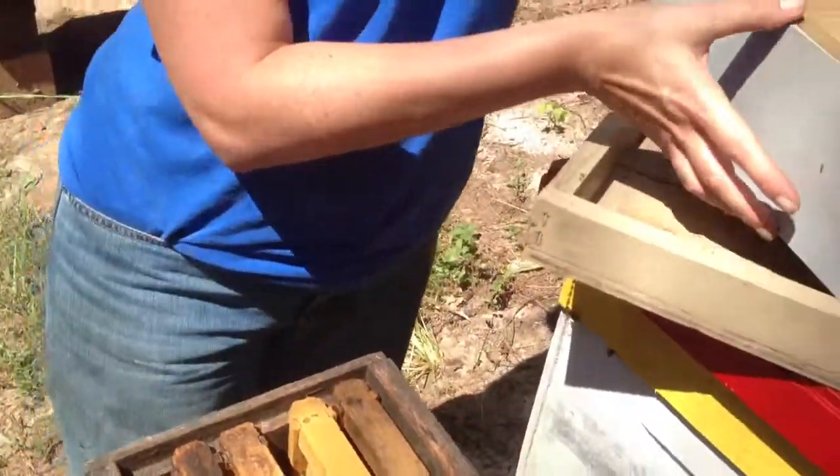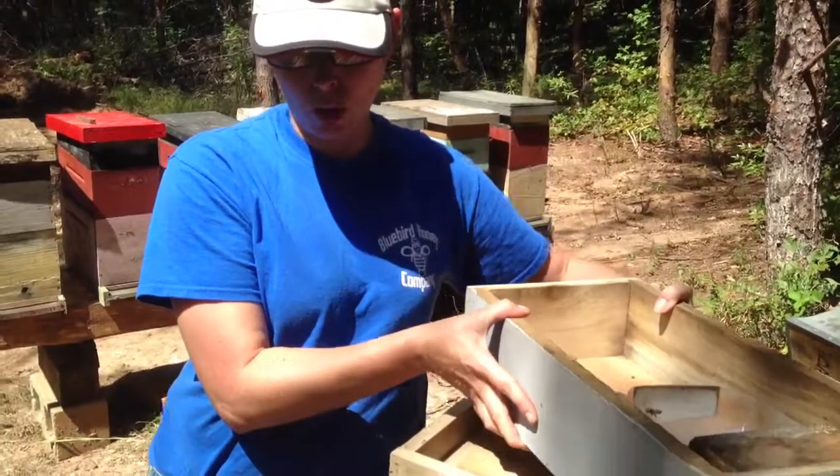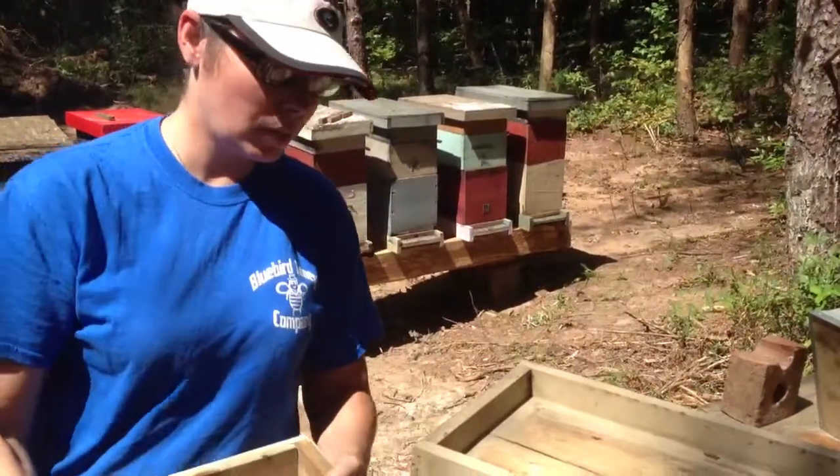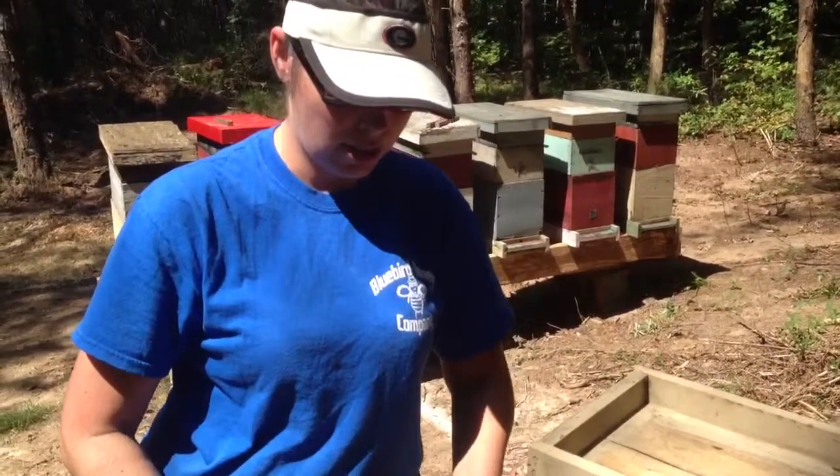Then we're going to give it about 7 to 10 days. We're going to come back and check this box, and we'll have a queen laying, making for a nice, happy situation.